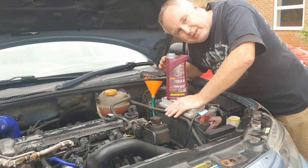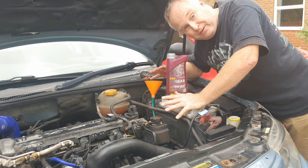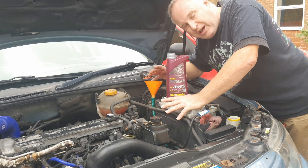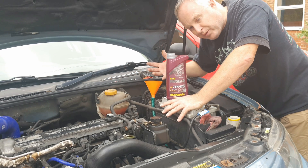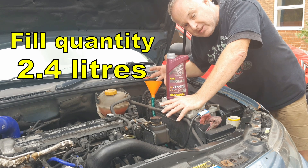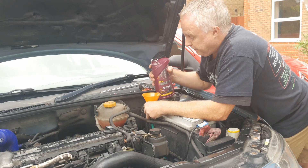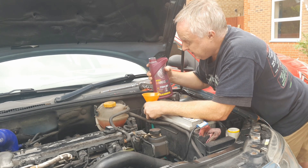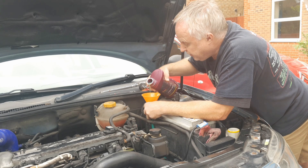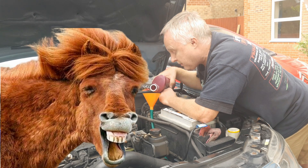A word about fill quantity. In the early days when this gearbox first came out in the Saab 93, the Vectra C, and the Fiat Croma, they were filled from the factory with three litres. But around 2007, GM — through Saab, Vauxhall, and their technical bulletin systems — changed the fill quantity down to 2.4 litres, in response to difficult gear changes, noise, and other issues. Basically they'd been overfilling the gearbox. So measure out exactly 2.4 litres — I'm putting two one-litre tubs in and then measuring out 0.4 of a litre. Pour the oil in gently, being sure you've put the drain plug back in and torqued it up. You wouldn't be the first to make that mistake.